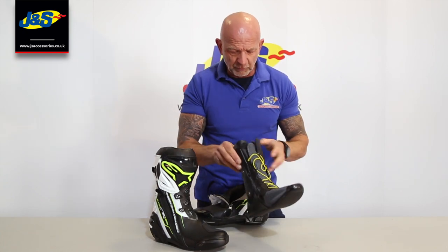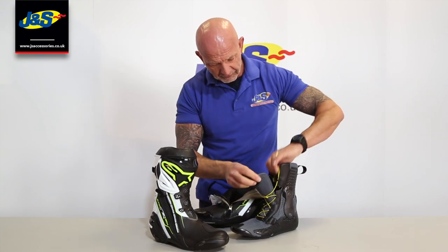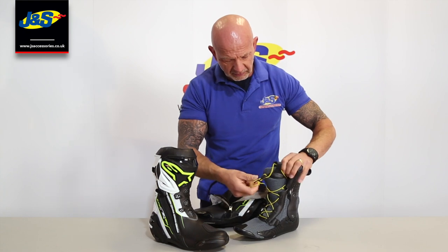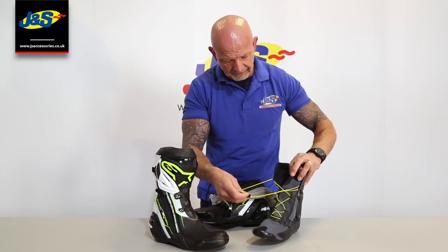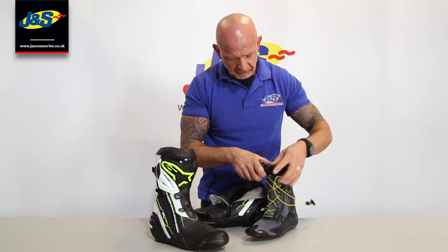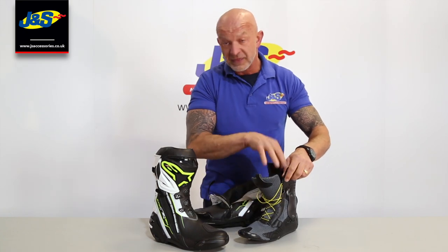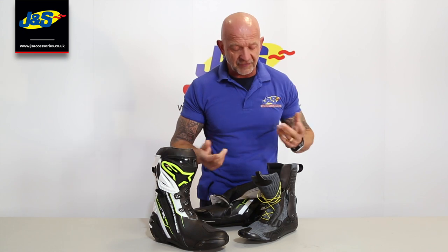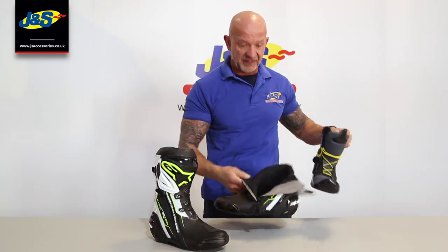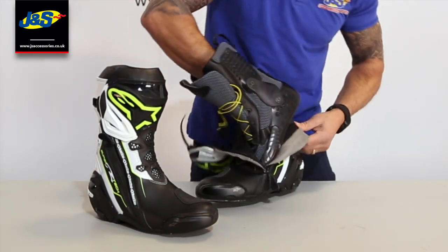This comes with a speed lace inside which loosens off but is quickly done up and undone - dead straightforward. Pop your foot in and then you can put the inner boot into the outer boot. I personally find it a bit quicker just to leave them together. Open it up nice and wide, flicking it back like I have here - I'll probably get told off for telling everyone to do this but I've always done it and it's been fine.